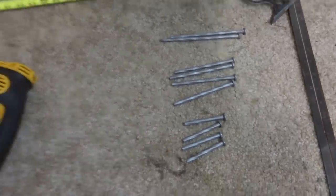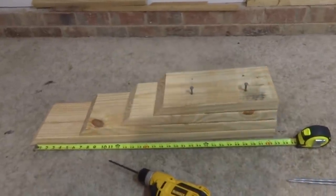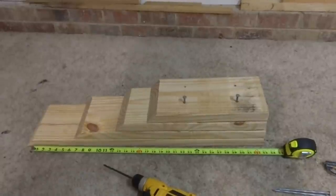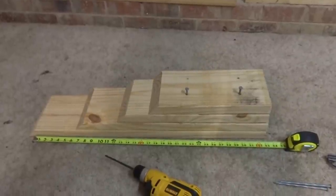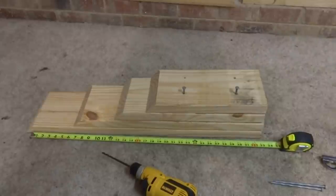So anyhow, what I did was start with this eight foot two by six. I cut it into four different pieces and angled it at 45 degrees to make it easier to get the tire to go up. The bottom is 34 inches long and the top is about 15 inches long — that's kind of just a matter of preference how you want to cut that.